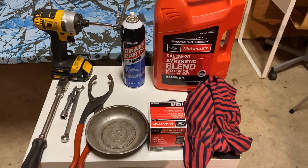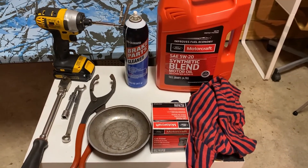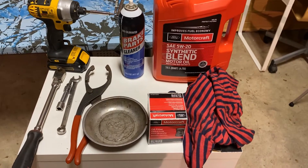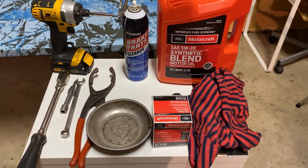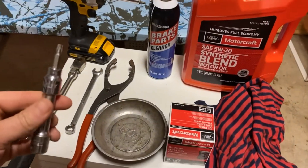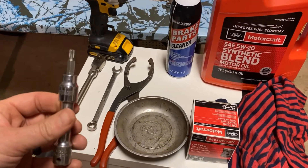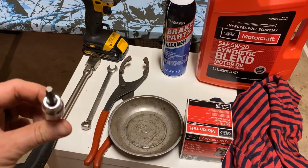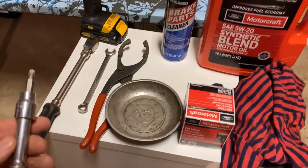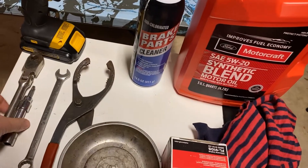Hey everybody, I just want to take a second and go over the tools needed to change the oil in the 2019 Ford Escape. First, what you're gonna see is to take down the heat shield or the skid — the fabric skid plate off the bottom. You need a Torx bit; T30 is the size.